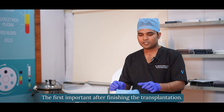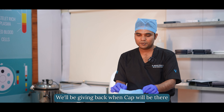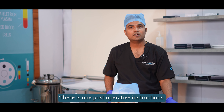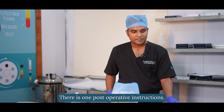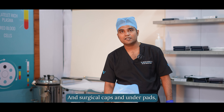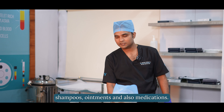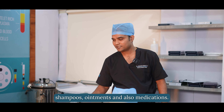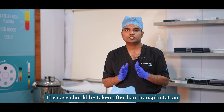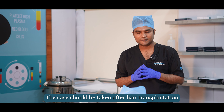The first important thing after finishing the transplantation: we'll be giving you one cap and one bandage. There is a Post-Operative Instructions sheet, surgical caps, underpads, shampoos, ointments, medications, and saline. I'll give you step by step what care should be taken after hair transplantation.